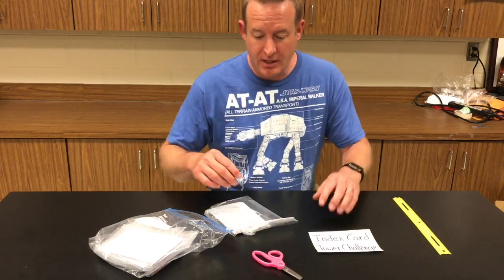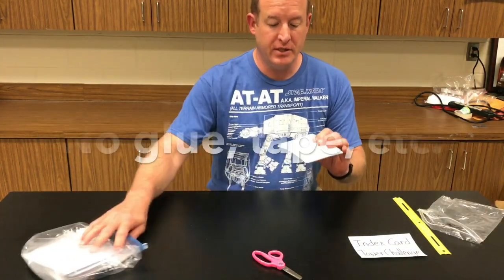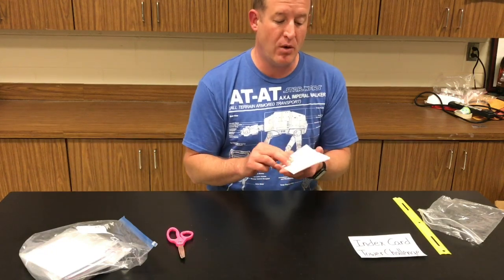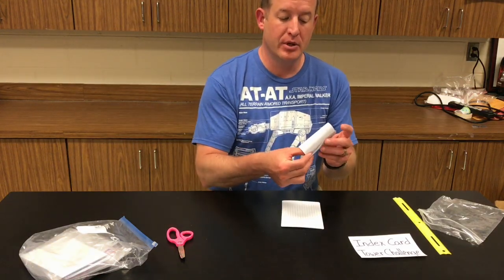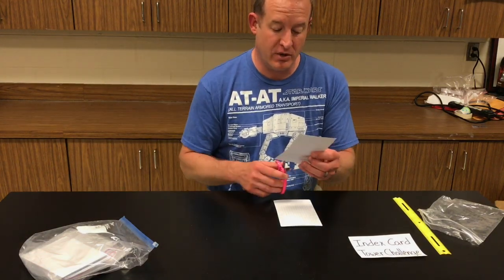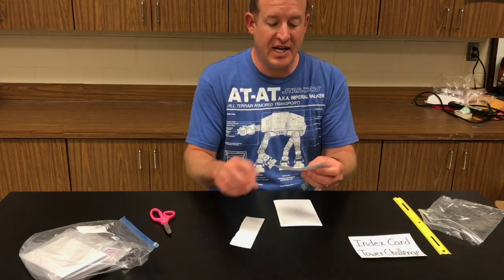Level three, part three, involves getting twelve plain index cards that have not been folded or cut in any way. As a team, you will decide what to do with these cards to make your tower. You may fold them, you may curl them up, you may tear them — any shape you want. There are twelve cards, but how do you turn twelve cards into twenty-four? You can cut them in half if you like and change them up.